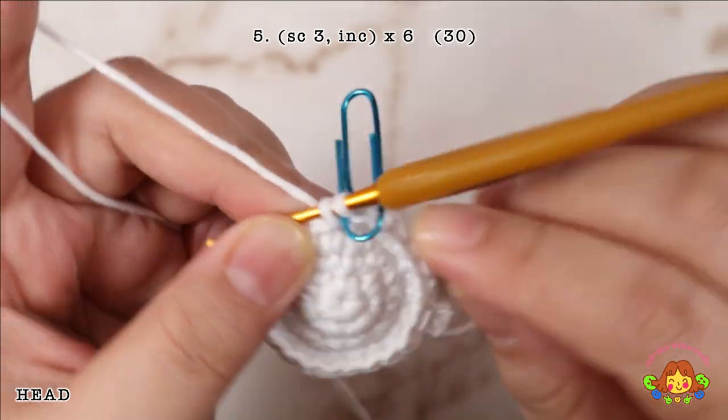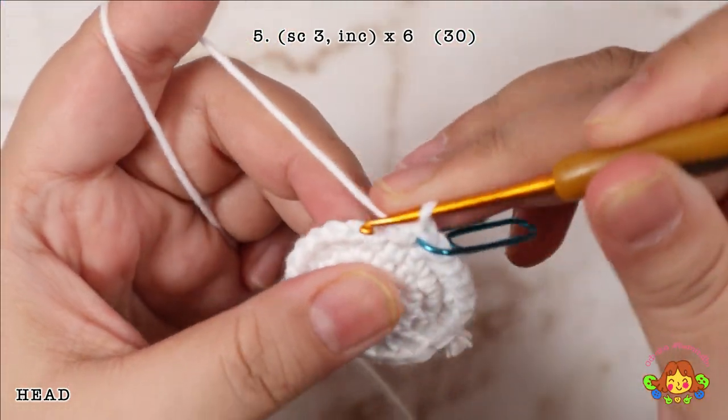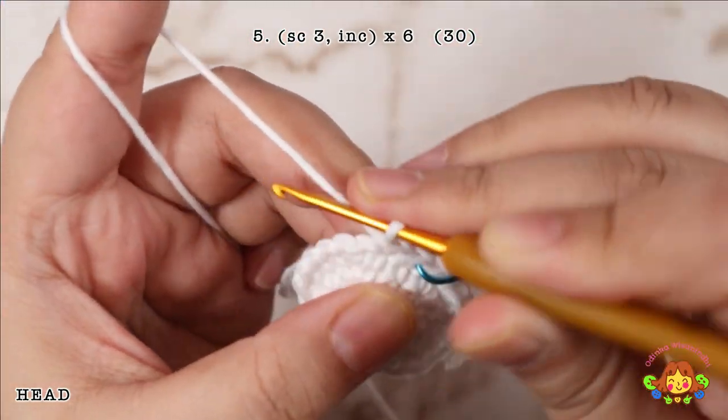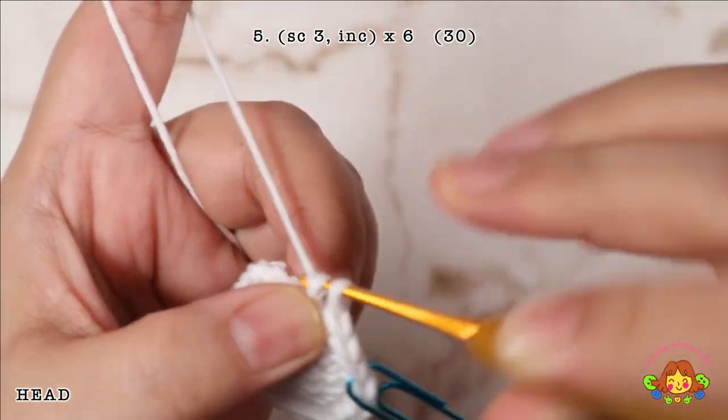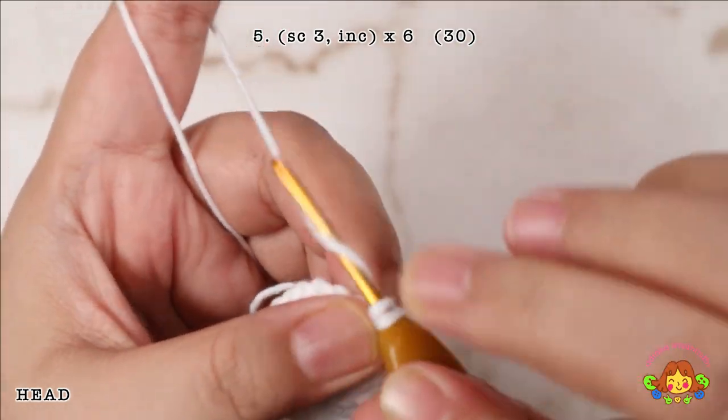Round 5: make 3 single crochets and then followed by an increase in the fourth stitch. Repeat 6 times. You will end up with 30 single crochets.